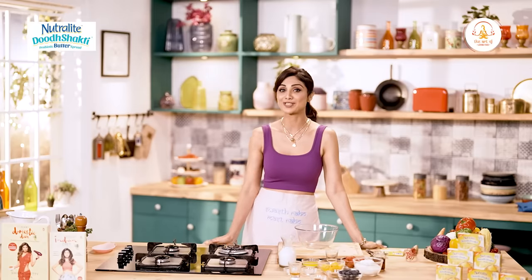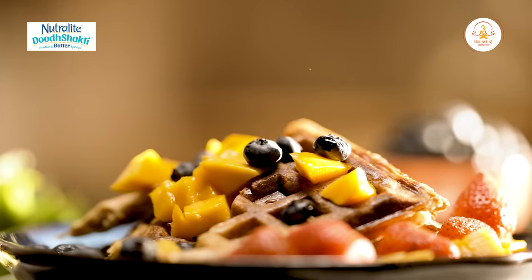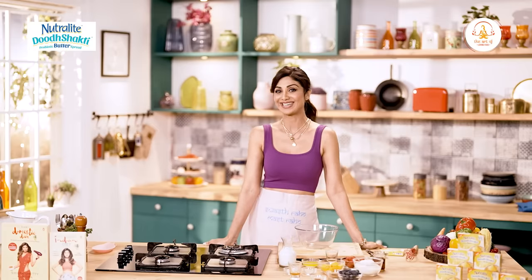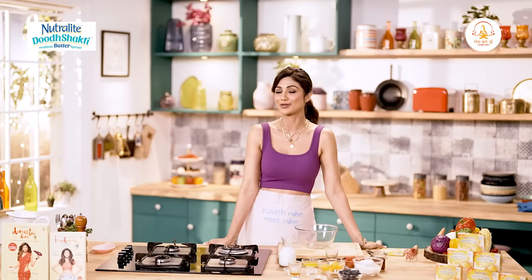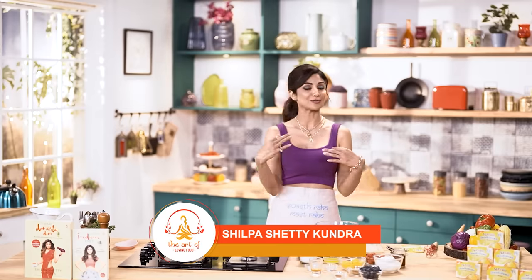Easy or healthy breakfast recipe - banana hai toh why not try these whole wheat waffles. Bacho ke favorite aur mere bhi. You'll also fall in love, trust me. Hello and welcome to the Shilpa Shetty channel, and this is the art of loving food.